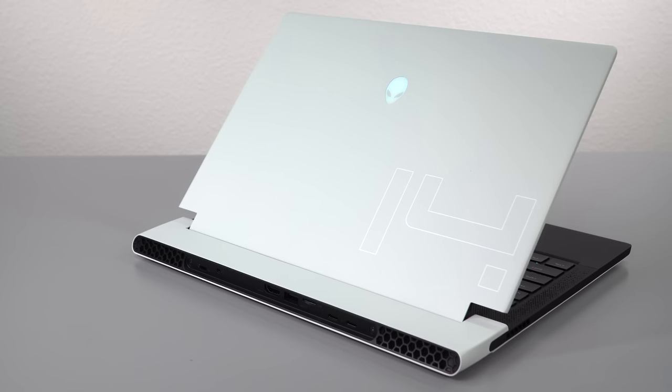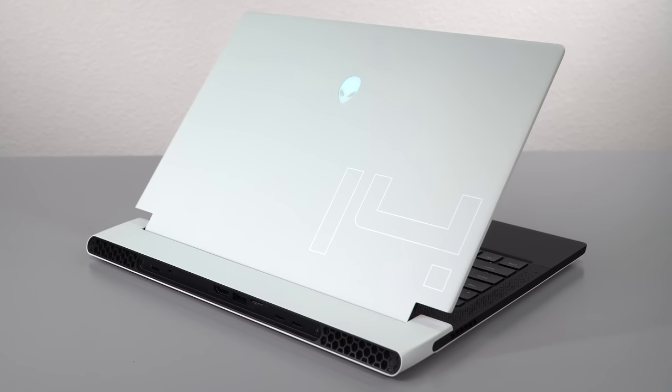You need something that is performant. You're thinking about a 14-inch MacBook Pro, but maybe you prefer Windows or need Windows programs in particular, and there's not a super lot of choices. We reviewed the Alienware X14, which I enjoyed quite a lot, but obviously it has that distinctive Alienware gamey look to it — whereas this one is chill. You can take it anywhere.